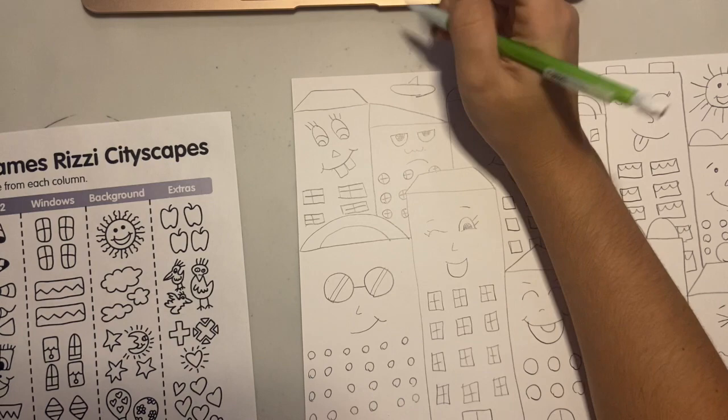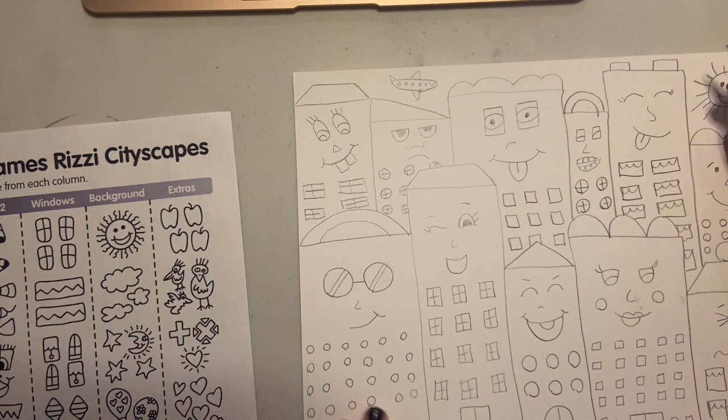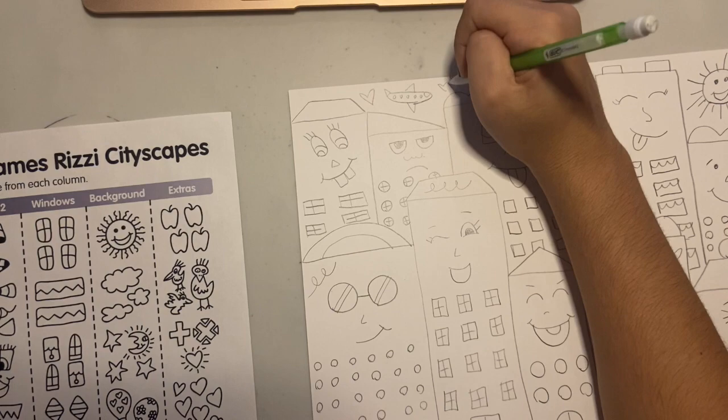And if you have room at the bottom of your paper, you can add details like trees, cars, people on the street, anything you want. I'm also adding some fun details like swirls, hearts, and stars throughout my entire city to make it look more fun and friendly, just like James Rizzi. You can add anything you want.